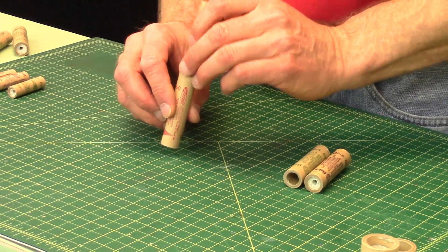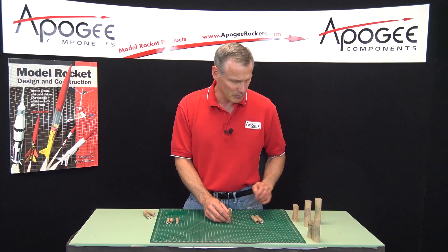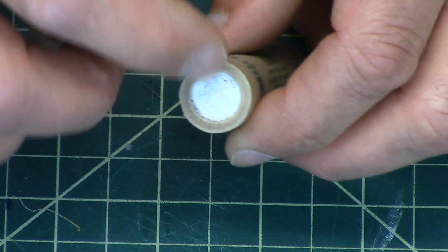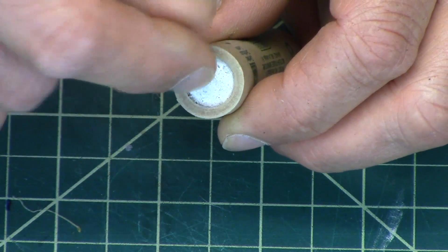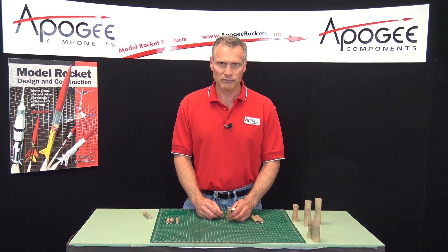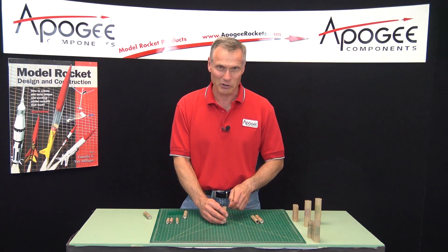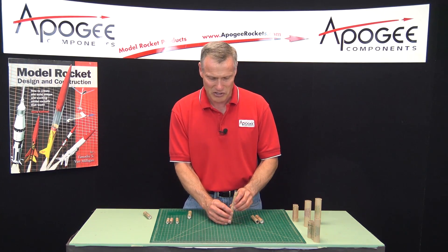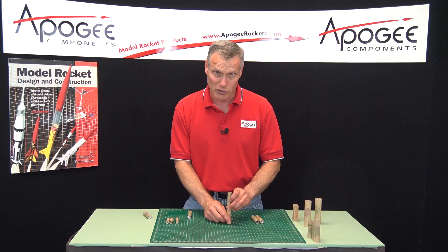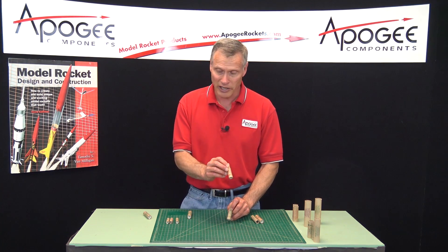Essentially what we can do is stack two motors. When the lower one burns out, because it doesn't have a clay delay charge on top — you can see the clay best on the C6 motor, it's loosely packed in there — on a booster motor it will light the motor above it. So if you have a two-stage rocket, this motor will light the upper motor. But you don't want to use a zero-delay motor for ejecting a parachute.